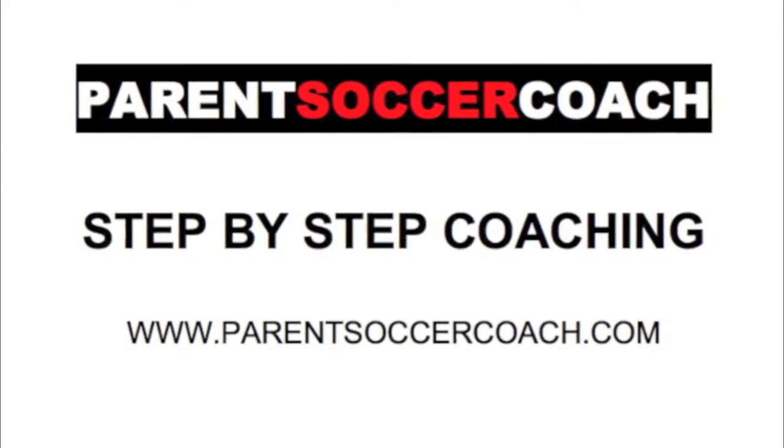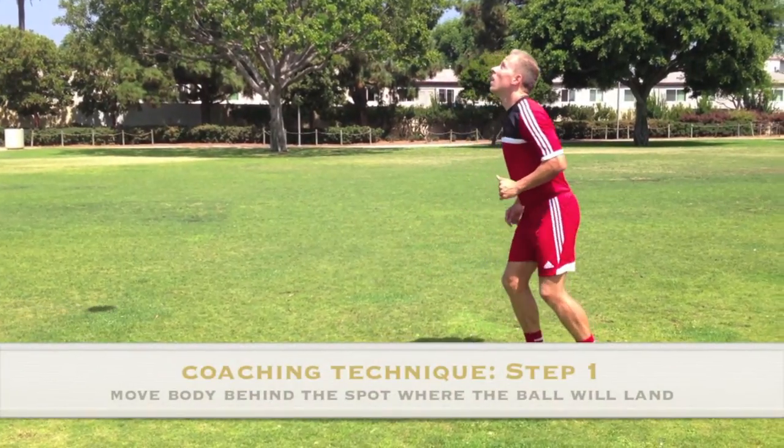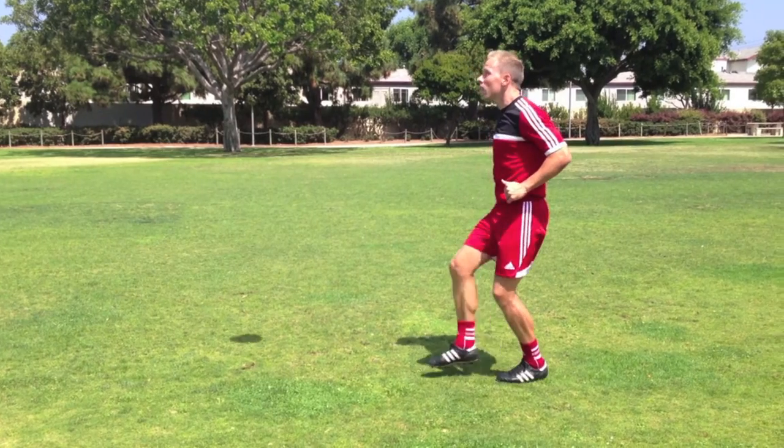Now let's take a look at coaching this technique step by step. Step 1: Move your body behind the spot where the ball is going to land and keep your eyes firmly on the ball.